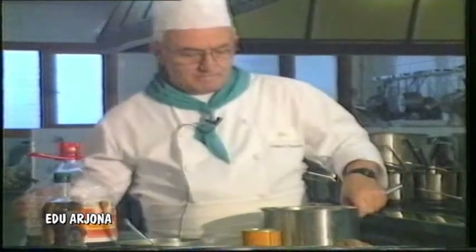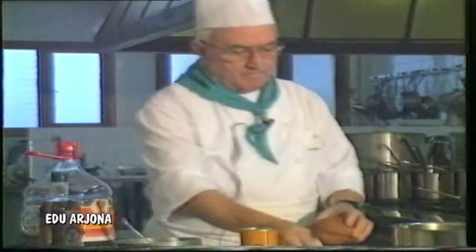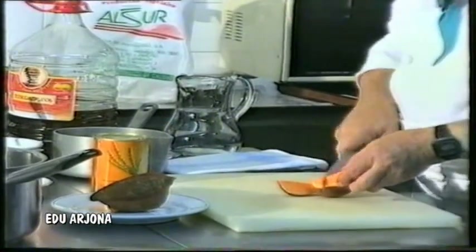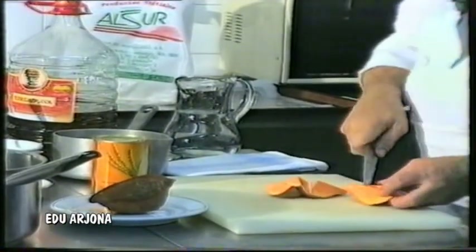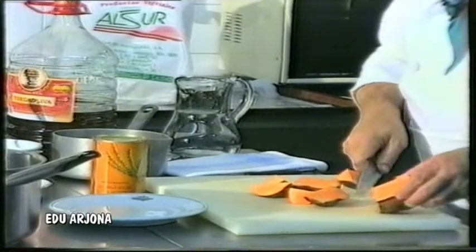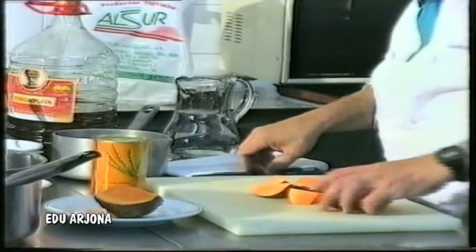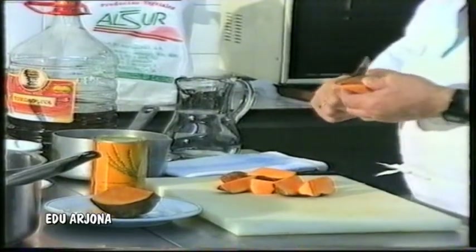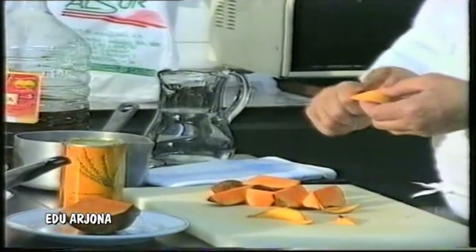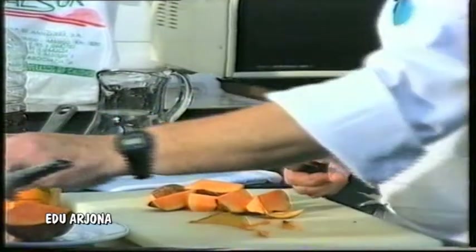In this small pot we put a little water and the sweet potato, which we cut like this, slightly angled, so that when we present it afterwards it looks nice. We have put the water — although the sweet potato has already been washed previously — so that any impurity it may carry, from soil or something, is cleaned off.